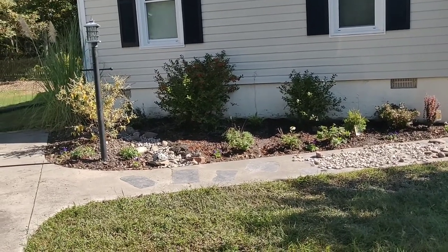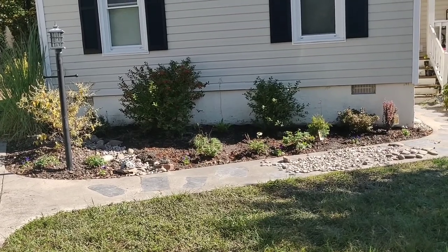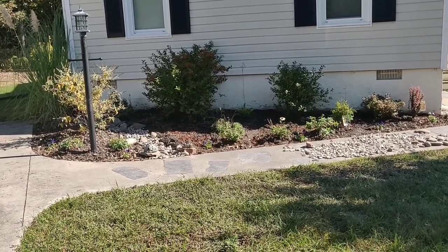I don't have very much before video, but I do have some before photos. I'll be throwing those up on the screen so you can see.